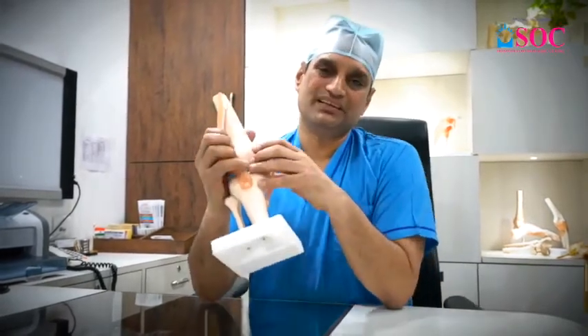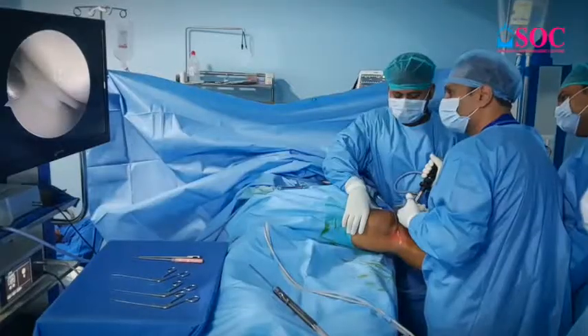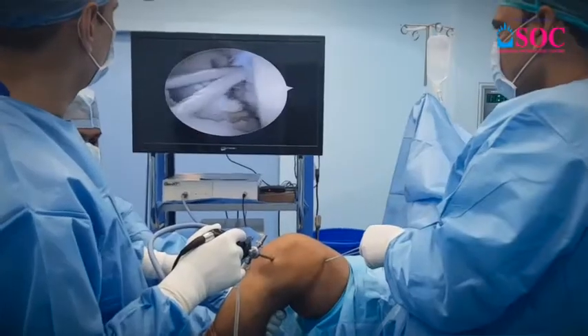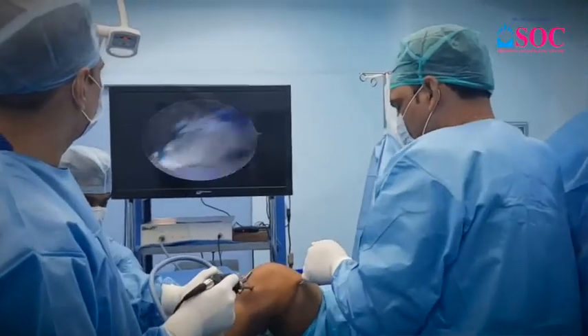Mainly, our arthroscopic surgery centers on one of these 4 ligaments, because in this case we have the supporting ligaments. When it breaks, we repair it. The rest of the smaller ligaments will automatically heal themselves, and we don't need an operation for them.